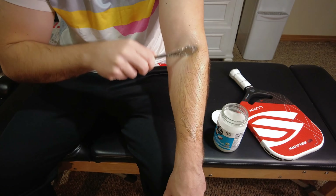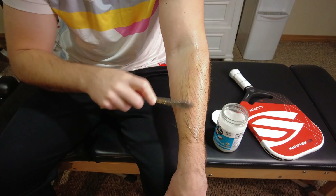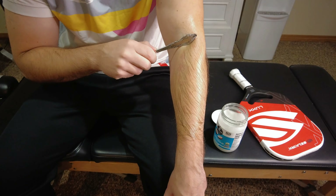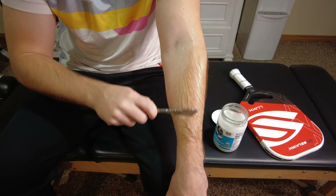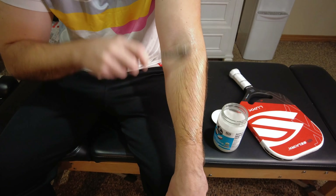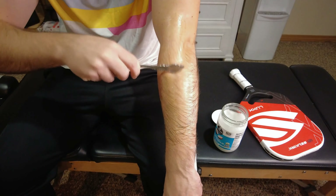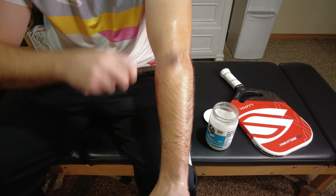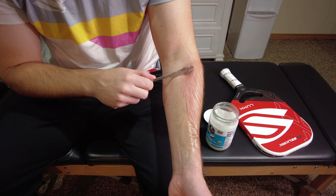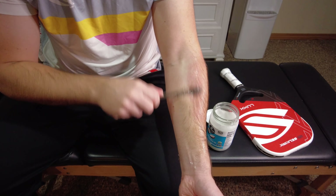I have some gritty spots right here that I can feel. These are actually little tiny muscle adhesions. Take note of these little adhesions and this grittiness wherever you feel it in your arm, as they may be contributing to your elbow discomfort. Allocate a little bit more attention to these areas during the scraping process — go over them quite a bit more and start to apply a little bit more pressure in those areas of grittiness.